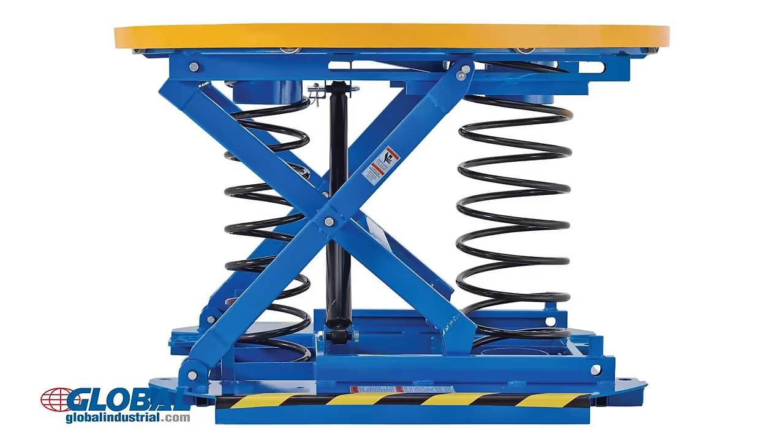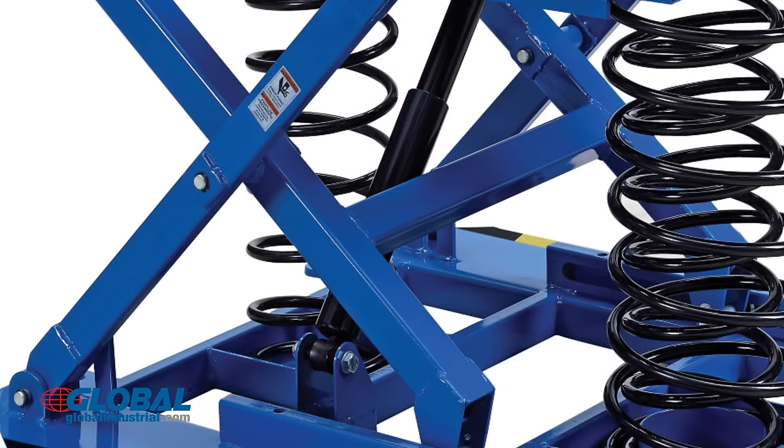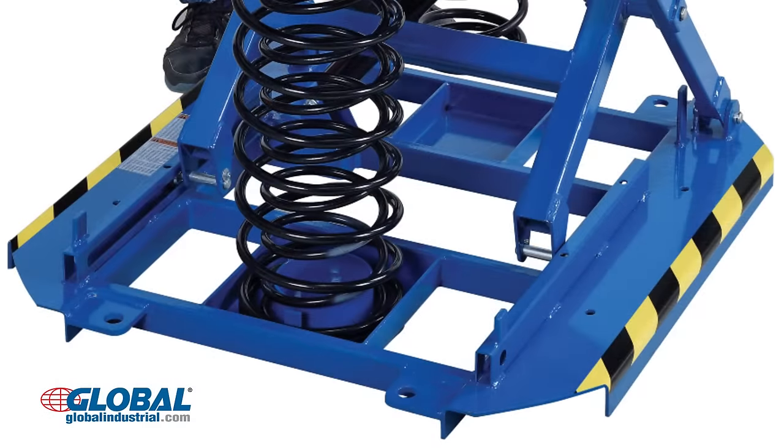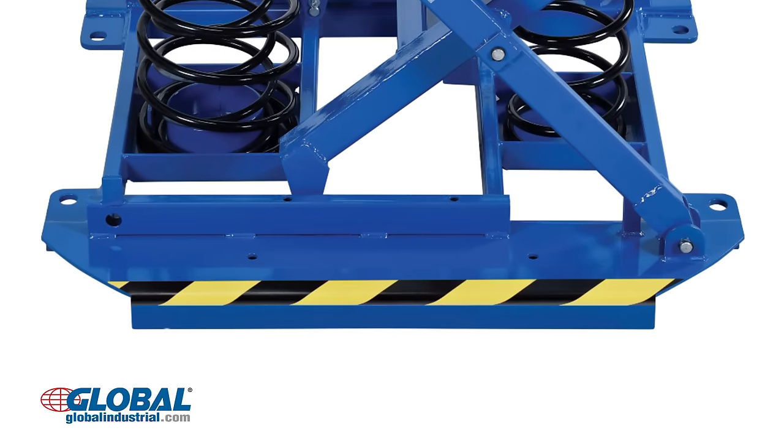The lift operation functions with a set of heavy-duty springs and a shock-absorbing dampener. The steel frame with powder coat finish provides strength and durability, and the wide base ensures stability. Fork pockets allow easy relocation by a forklift.